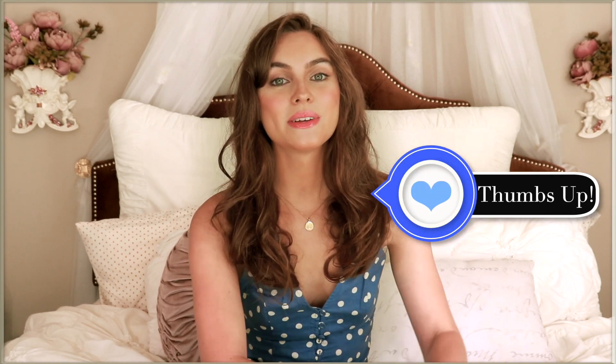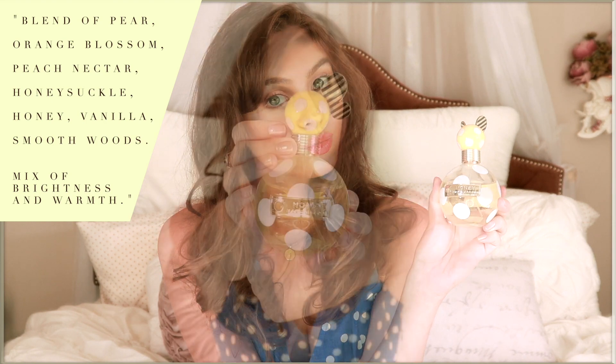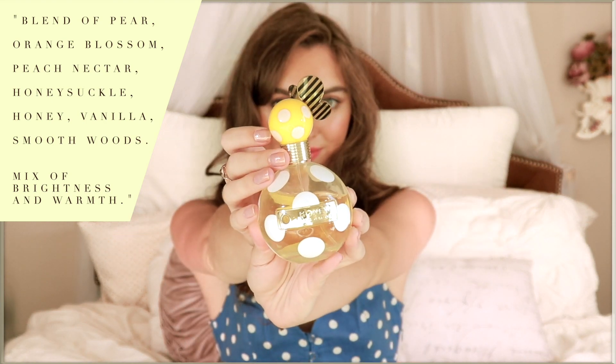I hope you enjoyed this Marissa Cooper look and if you did make sure you give it a thumbs up and subscribe for more pop culture videos. Let me know in the comments what your favorite early 2000s show was. I also wanted to share a scent with you — I love doing that. This is Honey by Marc Jacobs and it's super cute. I did break it a little bit — my whole perfume collection fell and most of them survived, but this one saved and I think it's really great for this look.